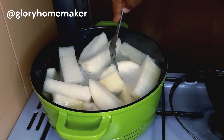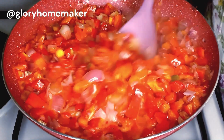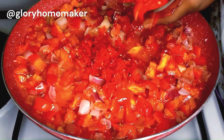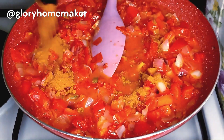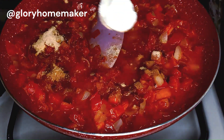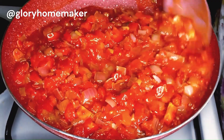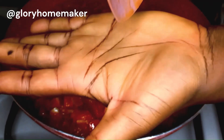We'll drain out the water and I'll still cover it with the lid so that it doesn't get cold. Back to the onions and tomatoes — this is about five minutes. I also brought in ground pepper, curry powder, some seasoning, and salt, and we are going to mix this in properly and completely.